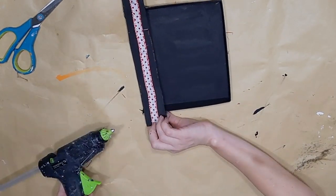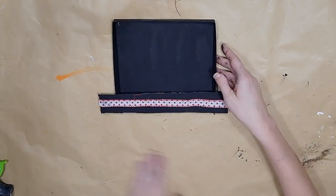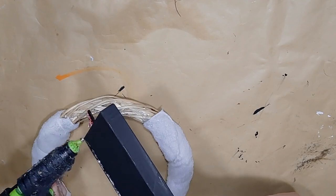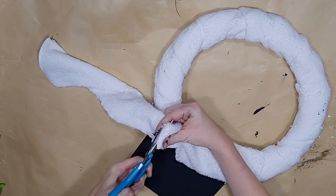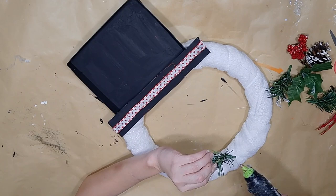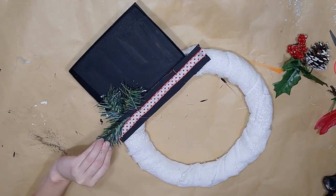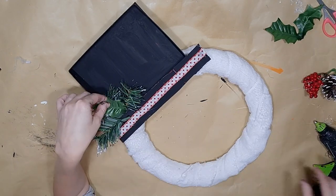After pulling off all the glue strings, I go ahead and glue that hat to my wreath. I may not have mentioned, but I did leave a space where I did not put the car cloth because I wanted to glue the hat directly to the wreath. I used three strips of the car cloth to wrap around the wreath form and then used that fourth strip to cover that spot in the back so it has a more finished look.